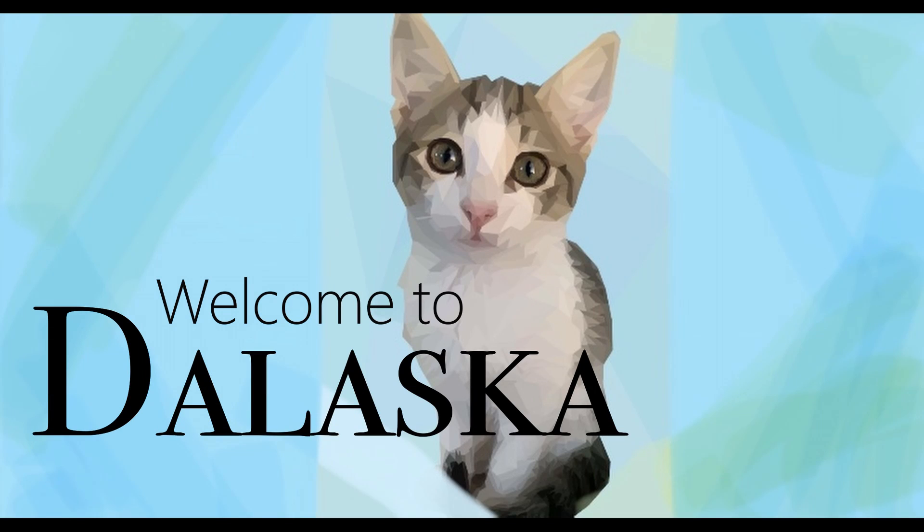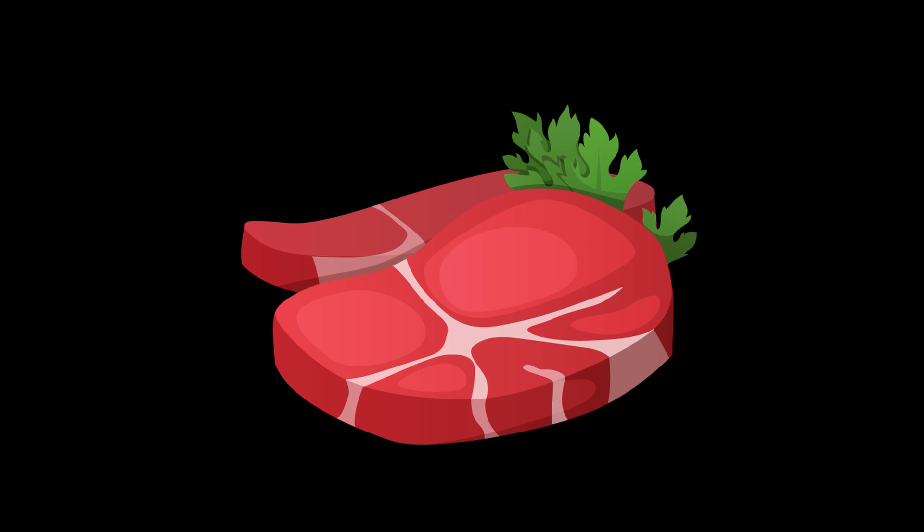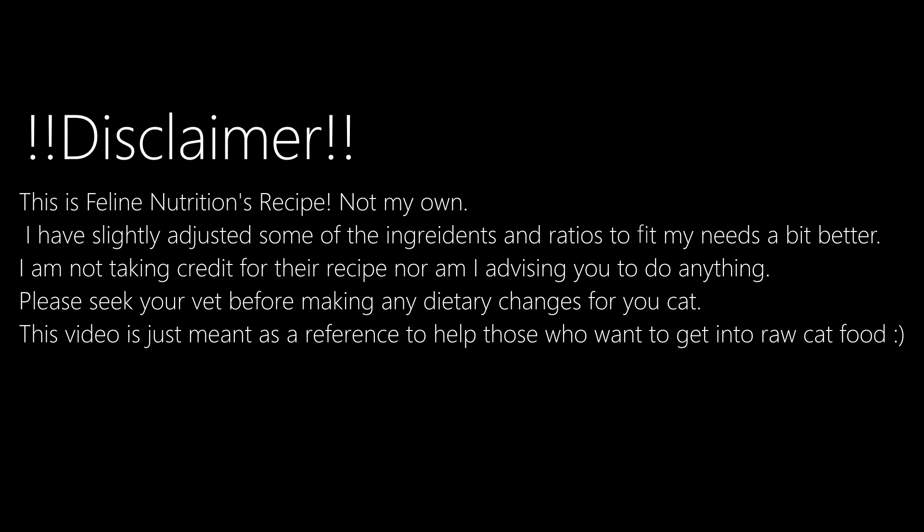Hey guys and welcome back to our channel Dalaska. Today I'll be sharing with you how I make my two kittens' raw food. As a disclaimer, this is not my recipe — I'm borrowing a freelance nutritionist's recipe, but I made a few alterations for my own needs.